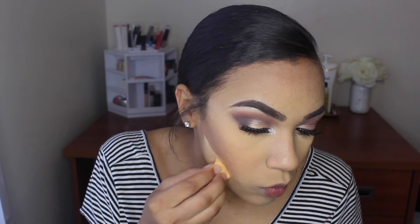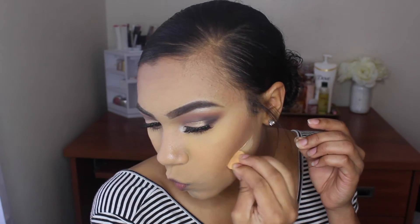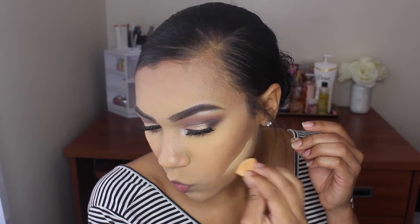Now that I'm done contouring, I'm going to go in with some Banana Powder and put some right underneath my contour to make it just a little more defined. Now I'm going to contour my nose using that same contouring shade I used on my cheekbones, and I'm going to use my BH Cosmetics brush number 118 to contour my nose.